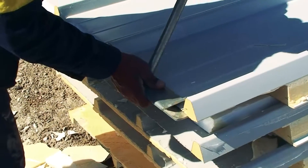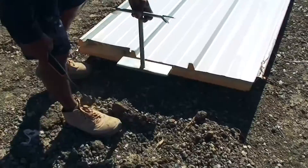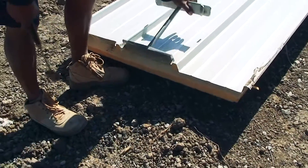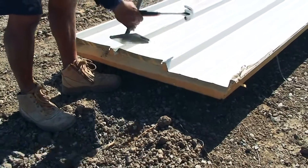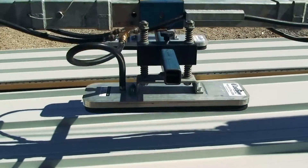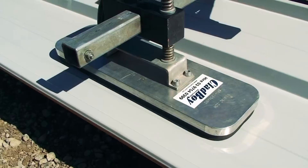Panels are prepped on the ground. Trays are turned down for gutter and lab overhangs. Trays are turned up for weatherproofing under ridge and expansion joint flashings. Cladboy vacuum lifting devices lock into the panel at predefined balance points.